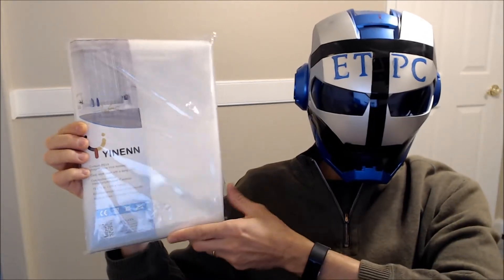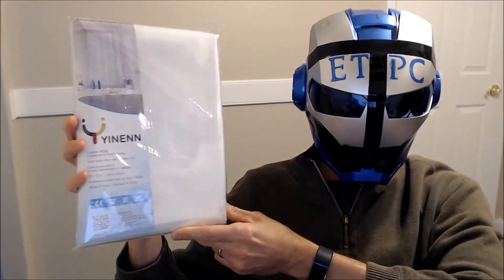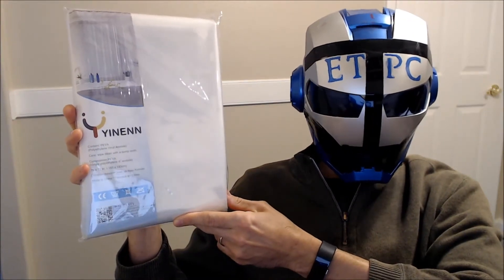Hey there friends, ATPC here. Today we're checking out this new shower curtain liner I got from Yinan.